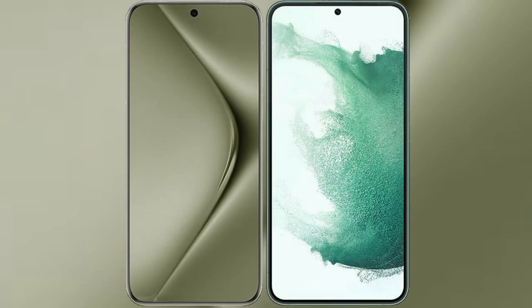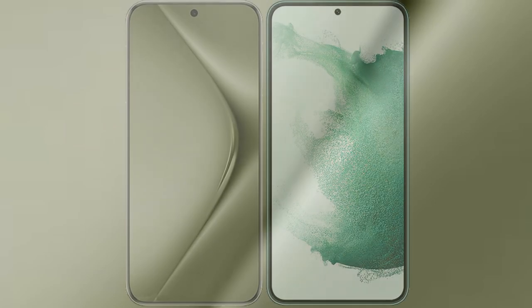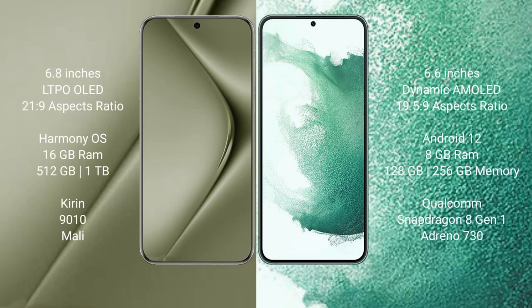I will compare the new Huawei P70 Ultra with the Samsung Galaxy S22 Plus. The Huawei P70 Ultra comes with a 6.8-inch LTPO display and an aspect ratio of 21:9. The Samsung Galaxy S22 Plus comes with a 6.6-inch Dynamic AMOLED display and an aspect ratio of 19.5:9.